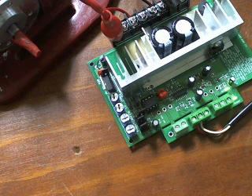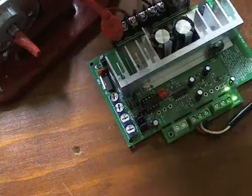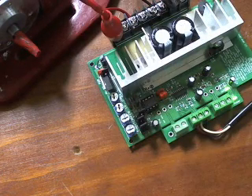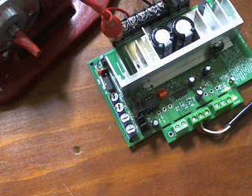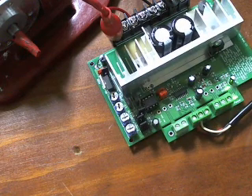So that is the 25 and the 50 amp boards. They both work the same and they're both wired up the same. The only difference between the two is that one has the extra MOSFET and one has the extra diode. They're just really easy to use boards. We hope you enjoyed that and we hope that helps. Have a great afternoon.